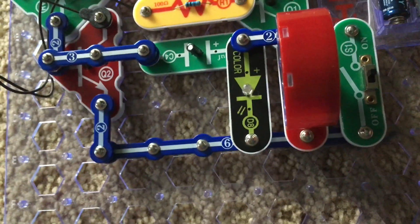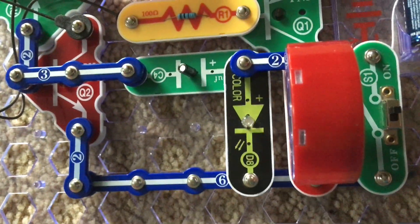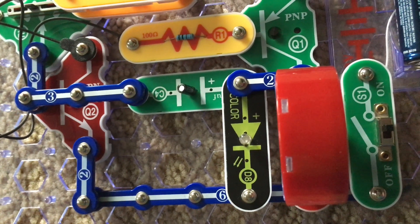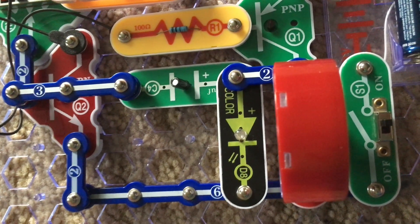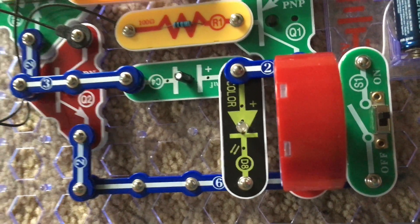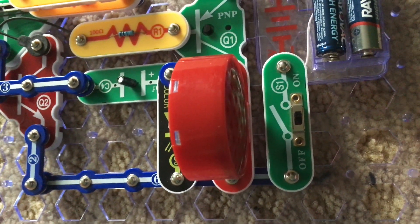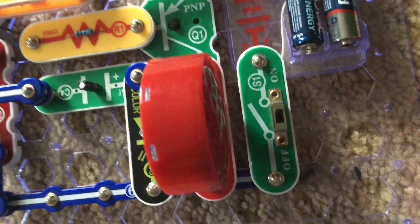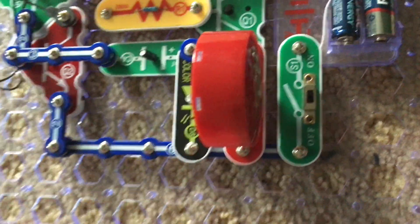We will now place the R3 resistor over the R5 resistor, and now it's going to flash more often. Now it seems to flash every 3 seconds or so and beep too. I will tell you more about capacitors in the later projects when we focus specifically on them.